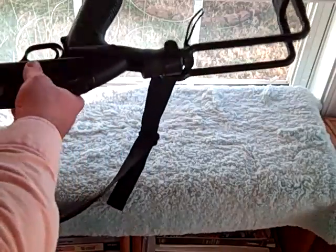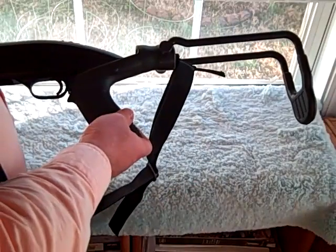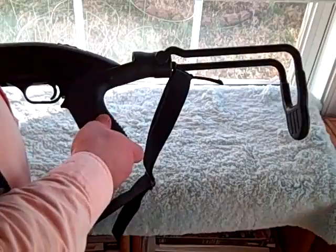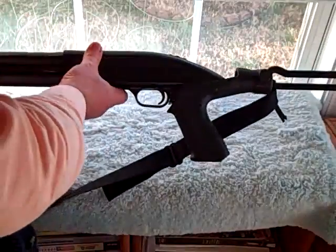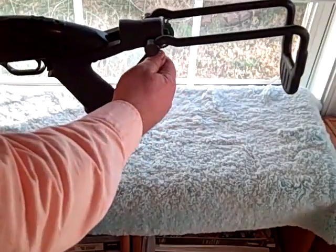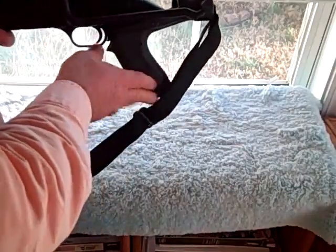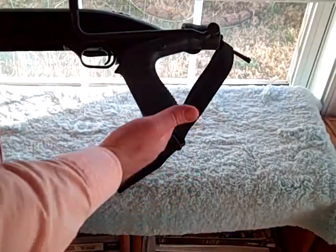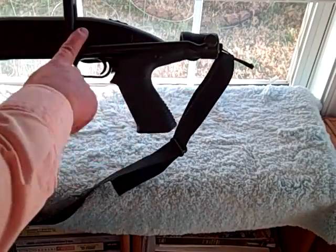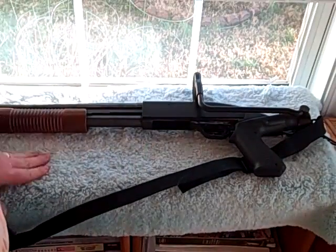So this is a Blackhawk Industries folding stock for a 12-gauge, and they carry it for other 12-gauge brands and configurations as well. I just happened to get the Mossberg 500 because it's the one I had. I really love it — I think it's a great piece of equipment. Makes it really convenient to fold up, and you can use it in a pistol grip configuration as well. A-plus, Blackhawk Industries — you did a great job with this. I love this. It's really brought this old shotgun back to life.